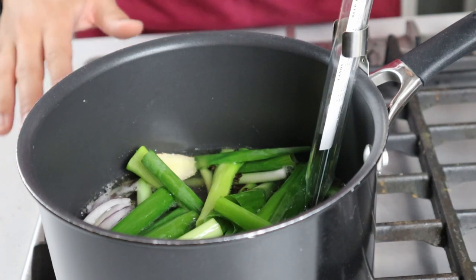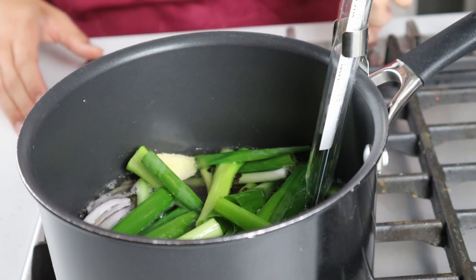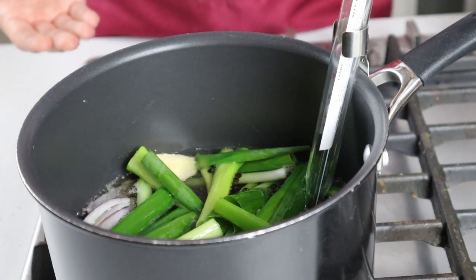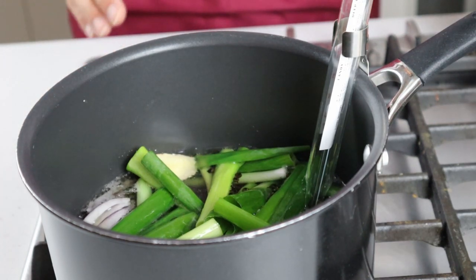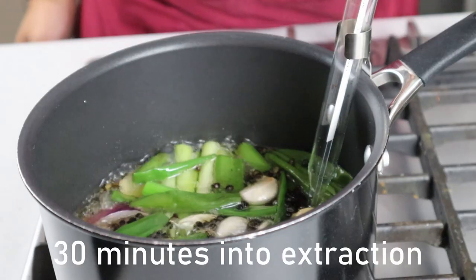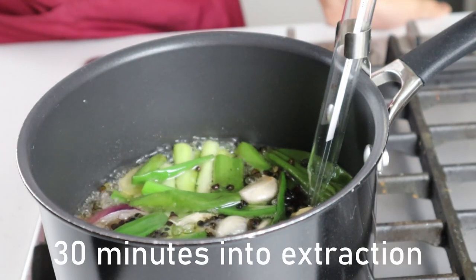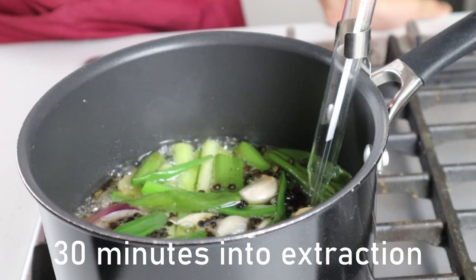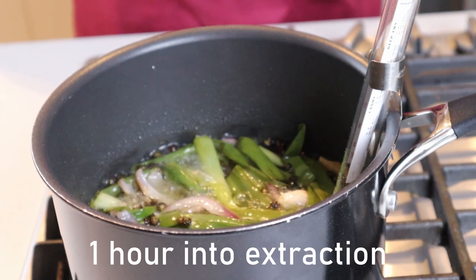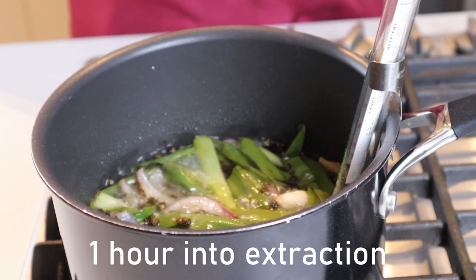Once you can see some activity in the pan and it's starting to bubble and the oil is starting to get hot, we can turn the heat down to medium and keep an eye on the temperature, because we want to bring the oil up to anywhere between 107 and 121 degrees Celsius. Once the oil is sitting within this range, we're going to patiently let the oil extract all the flavours from our aromatics for one to two hours, increasing or lowering the heat as necessary. This temperature range ensures that our spices are getting nice and hot but not to the point where they're going to burn and ruin all the flavours of our oil.